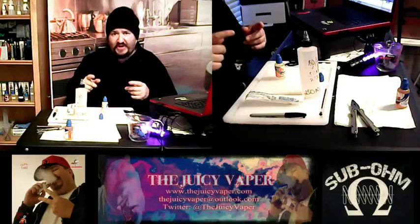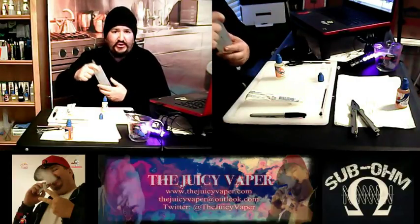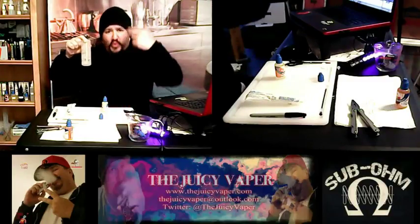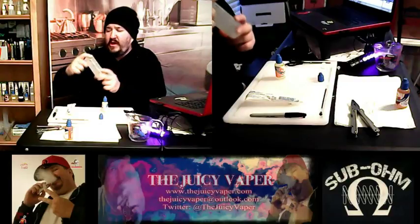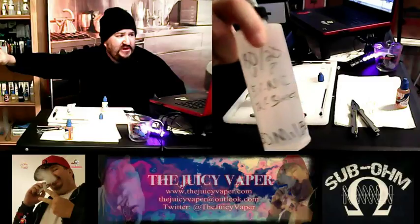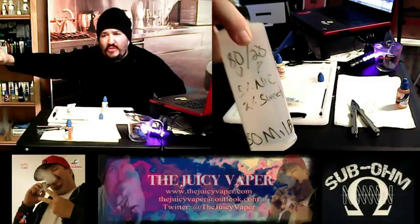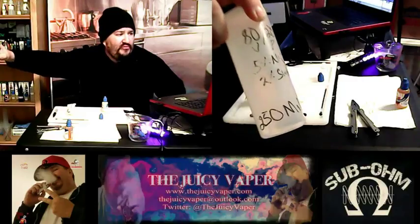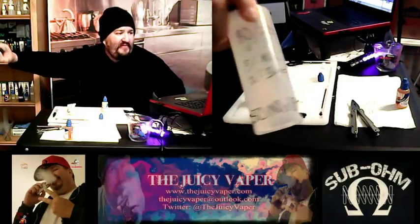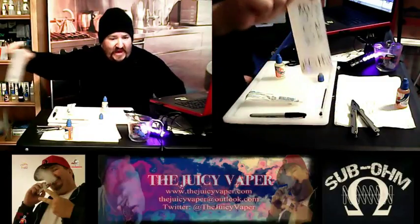Those of you who watch my videos frequently know that I do pre-blending of ingredients just to help quicken up the pace of steeping. In this particular base, I've got 80 VG, 20 PG, five milligrams of nicotine by volume, and two percent sweetener. This is on a 250 milliliter bottle — that's my base that I'm using.